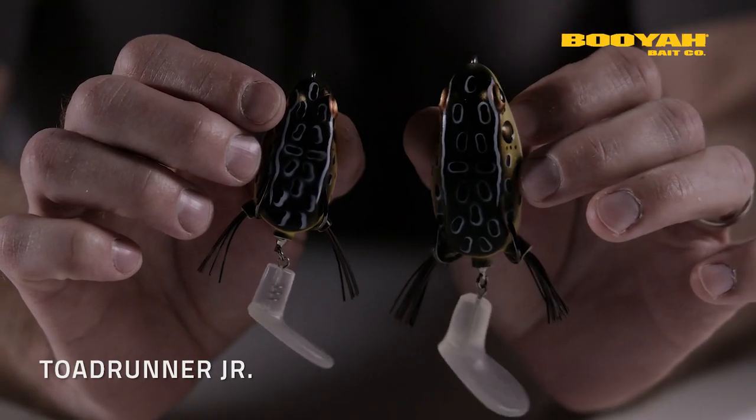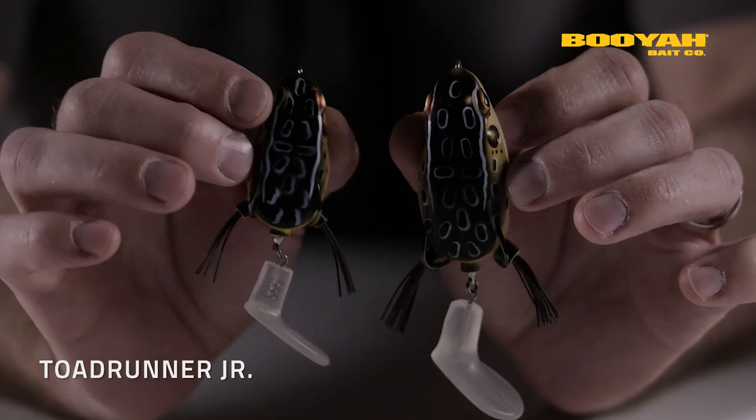Let's be real, most of us are not looking to catch giants all the time. Although that would be ideal, it's just not the way it goes. Sometimes you want to go out and catch every fish you can no matter the size. That's when you tie on the Booyah Toad Runner Jr.